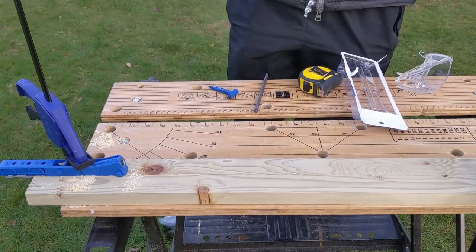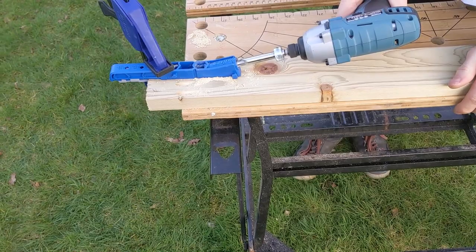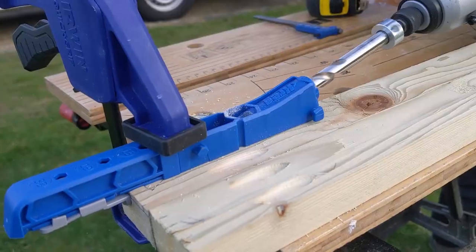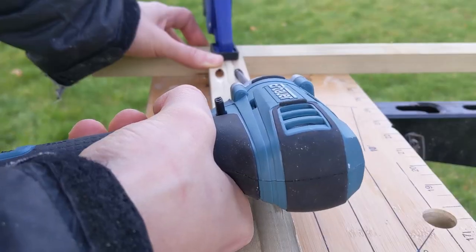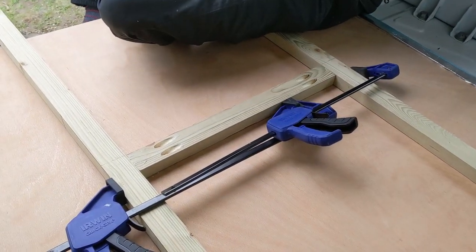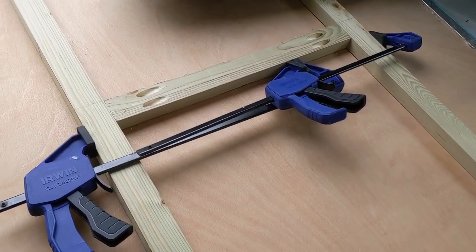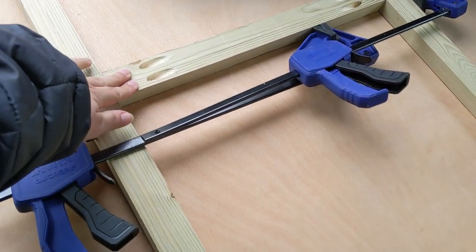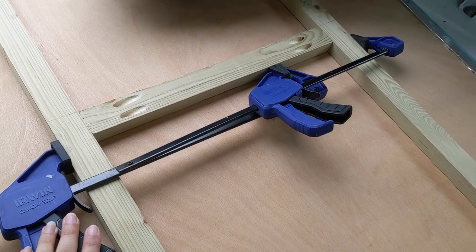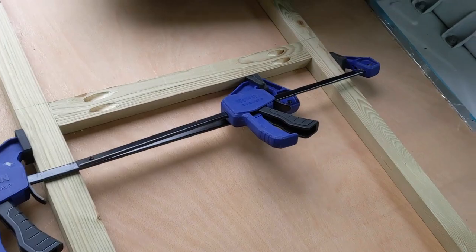We are pocket holing — drilling pocket holes. We are putting together the first cross-batten in our partition wall. When you're using the pocket hole to attach these two pieces, they do like to push the wood apart, and we don't have a clamp big enough to go over that whole side, so we've clamped our clamp to our clamp here.